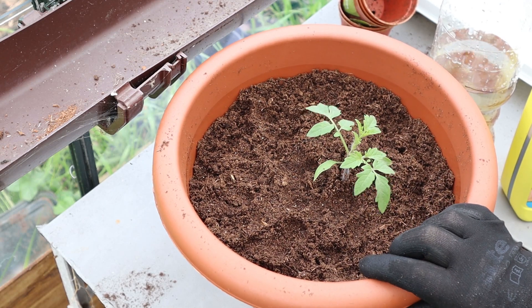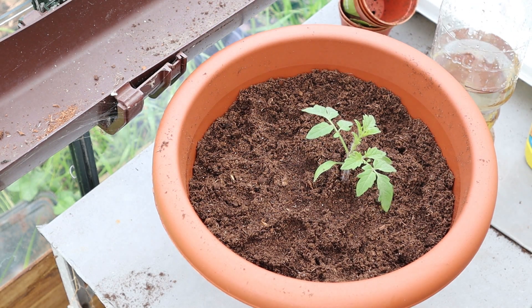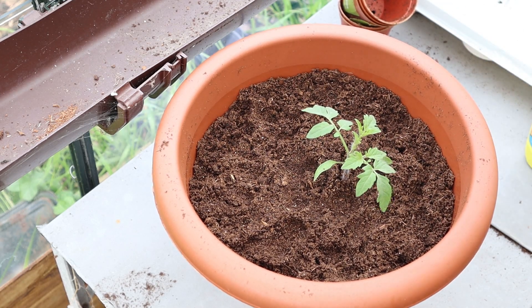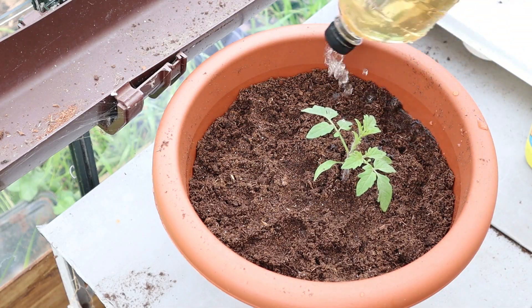Next up is the reigning champion plant food from last year's experiment: Miracle-Gro All Purpose Plant Food. This plant food contains 7% nitrogen, 3% phosphorus, and 5% potassium, so it's really good for green growth which is great for early development. I'll be doing all of the food at half strength for the first month until these plants are a bit bigger, so it's a quarter of a cap to a litre of water.